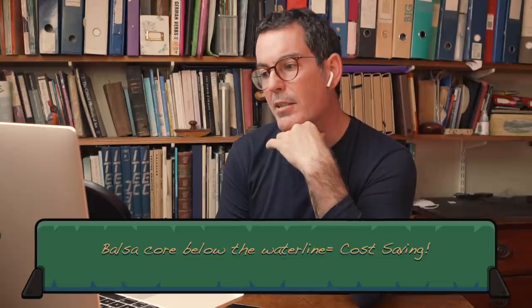You have to have some sort of sandwich material, and there's a discussion about which type. We've seen balsa below the waterline, and I've always wondered why you would put balsa wood below the waterline. But some builders use foam core. Why would people use balsa below the waterline in a catamaran? What are the advantages? Just to save money - it's a money thing.